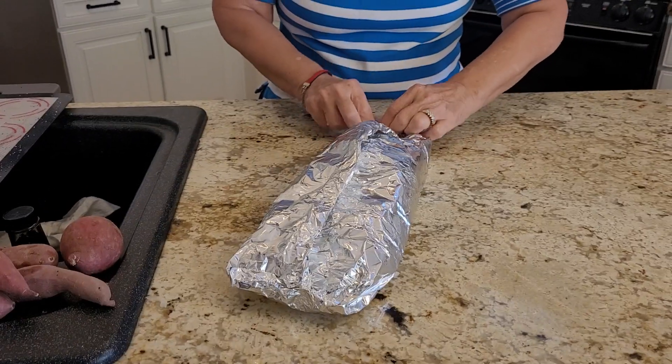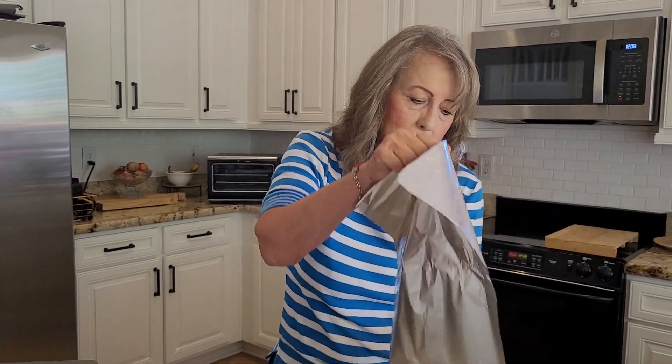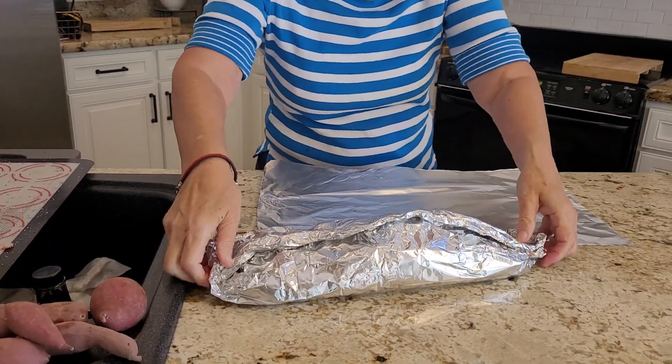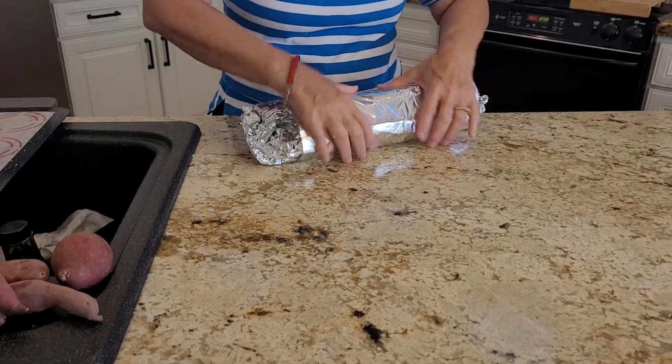And then if you want to seal it more, which I often do, I will just take another piece of tinfoil and wrap it around it. I want to make sure this is sealed. And there it is.